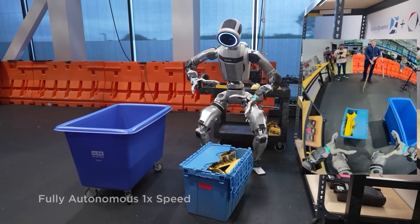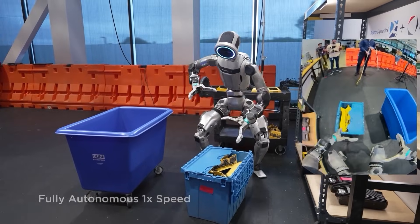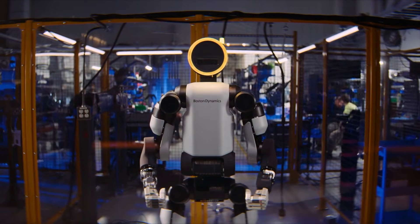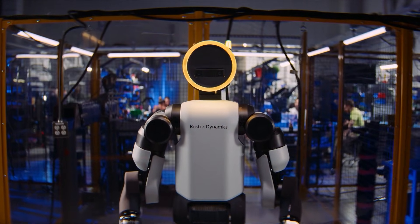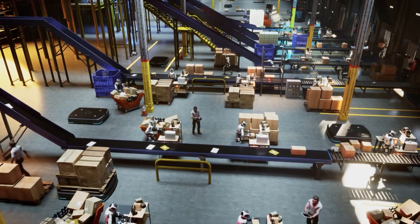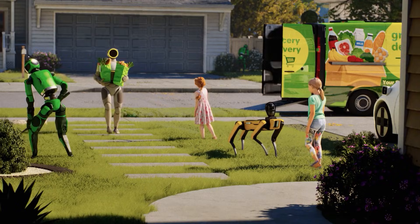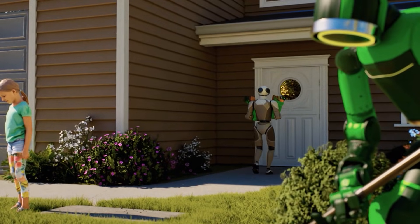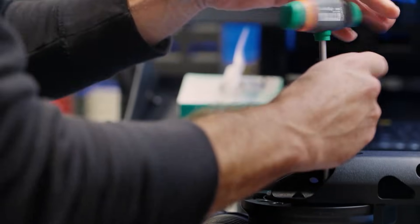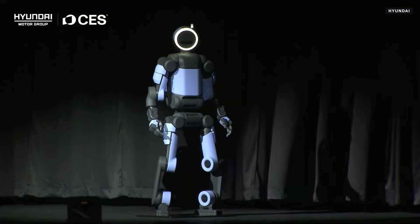The most important takeaway from CES 2026 is what Atlas didn't do. There were no backflips, and that absence says everything. This wasn't a step backward — it was a graduation. Atlas has moved beyond spectacle. It's now a tool designed to work, to integrate into existing systems, and to operate shift after shift alongside humans. Production has already begun, with early units committed to Hyundai and DeepMind. The era of showing what robots can do is ending. The era of showing what robots are doing has begun.